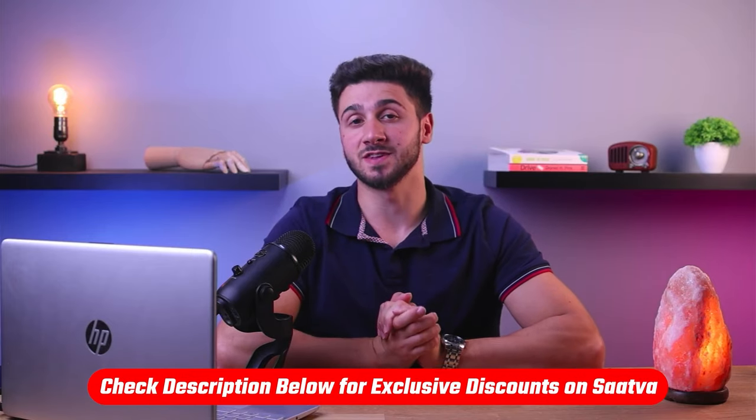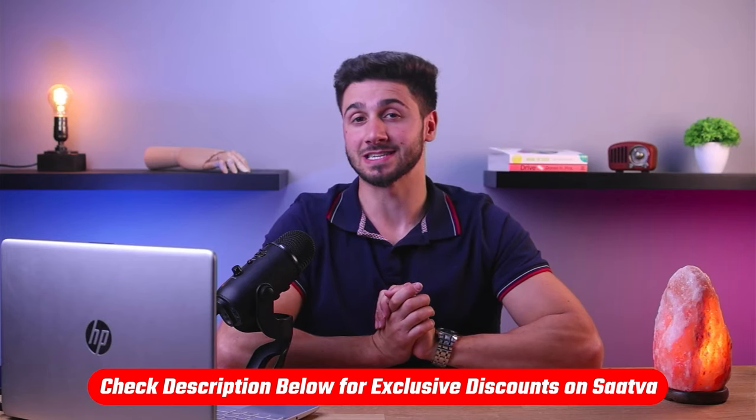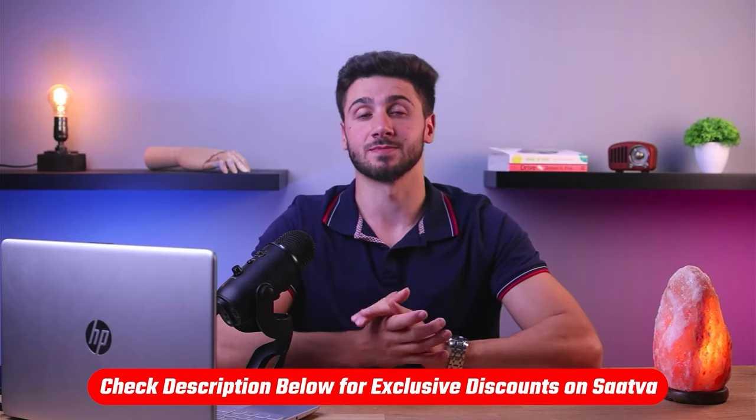Hey guys, welcome back to the channel. In today's video I'll be talking about Sattva mattresses. As we all know, a good mattress is the foundation for a good sleep, so if you're on a quest for the perfect mattress you've come to the right place. I'll be doing an in-depth analysis of the Sattva Classic mattress so you can make an informed decision when investing in a high quality sleep solution. Also, if at any point you want to give the Sattva mattress a try, you'll find a useful link including discounts in the description down below to save you some extra money.